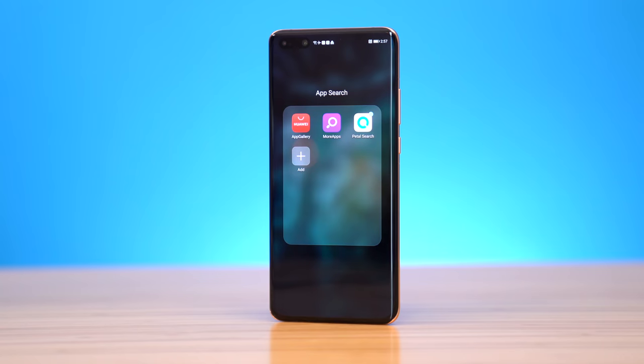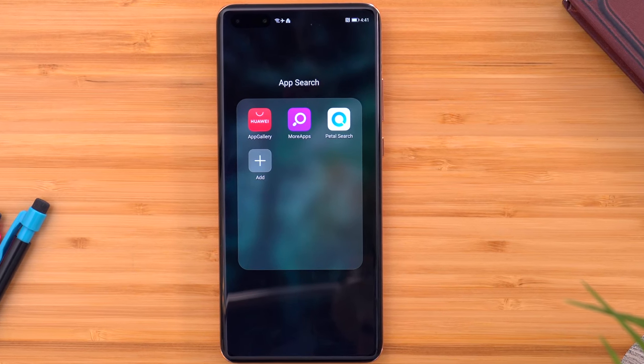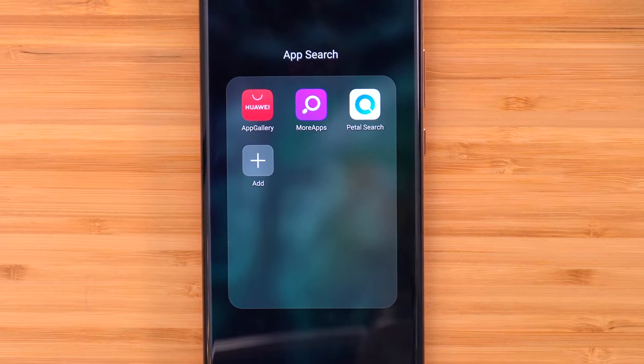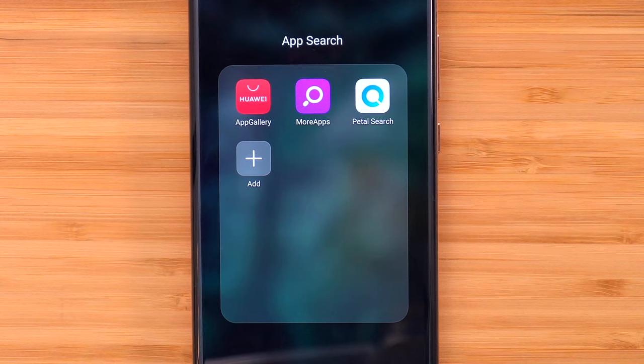Now let's talk about the app setup on my phone. Although it does lack the Google Play Store, I was able to get apps using three different resources: the Huawei App Gallery, an app called Petal Search for apps I couldn't find in the App Gallery, and a third source as well. Between those three I was able to get my essential apps, and I'm still exploring and building on what I have.